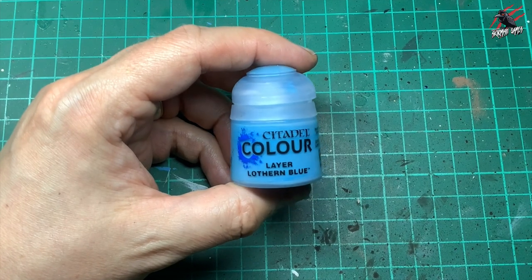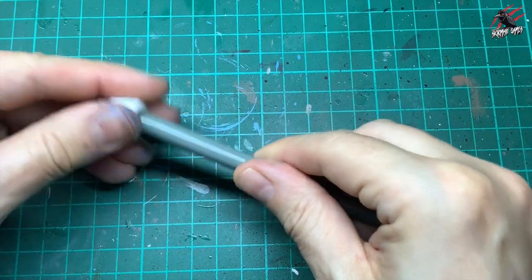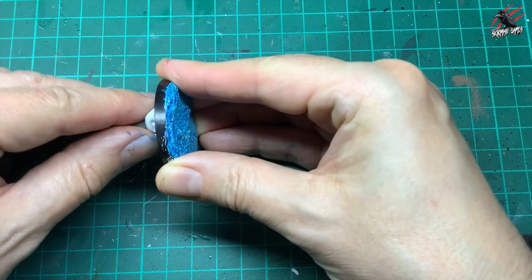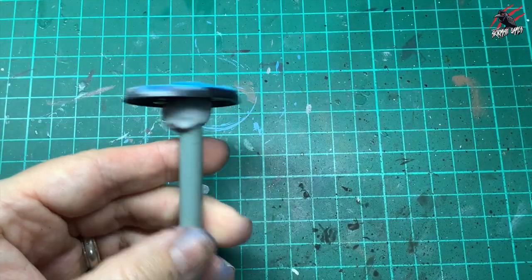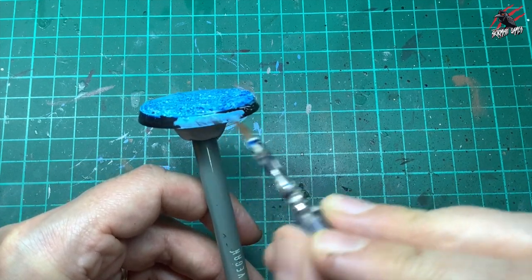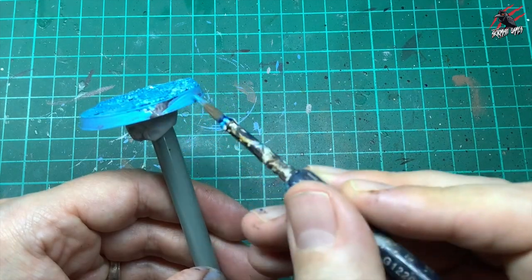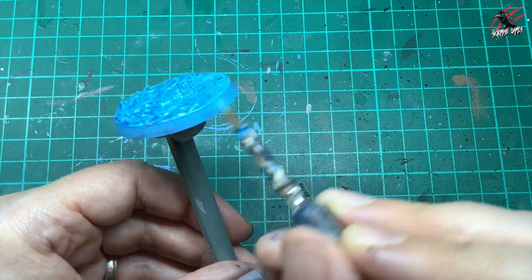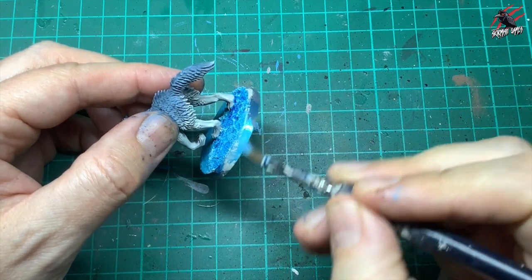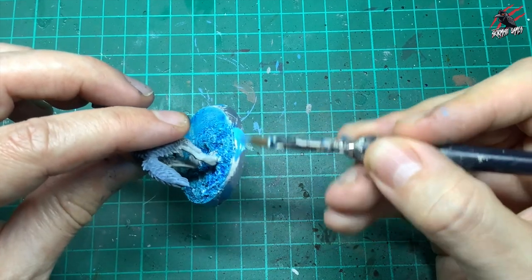Next we paint the rim. I take some layer Lothern Blue — I love this colour. I put some white tack on the end of a thick brush or stick to hold the base in place so you can spin it like a little turntable, which really helps paint the rim easily. Give it two coats — go all the way around, let it dry completely, then apply a second coat for a nice solid colour. You can do the same white tack trick with the model on the base.